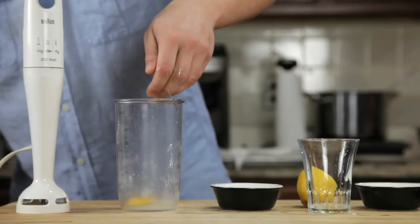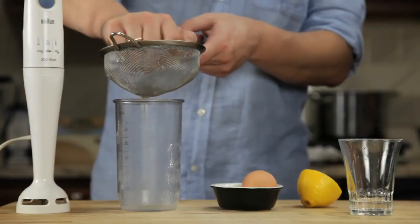We start by combining an egg yolk, a teaspoon of water, a teaspoon of lemon juice, and a pinch of salt in the bottom of a blender cup. Next, we melt a stick of butter on the stove top until it's completely hot and bubbling.